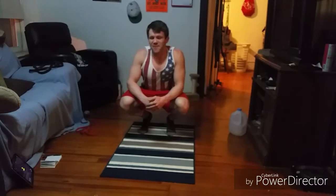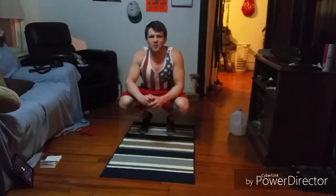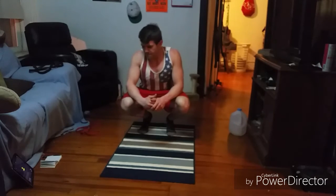Hi there guys, Coach Rob here with you with another Ab Workout for the Day. We're going to keep it fun as usual and we're going to keep it to 7 minutes. We're going to be doing pretty much 30 second intervals of work until the end.